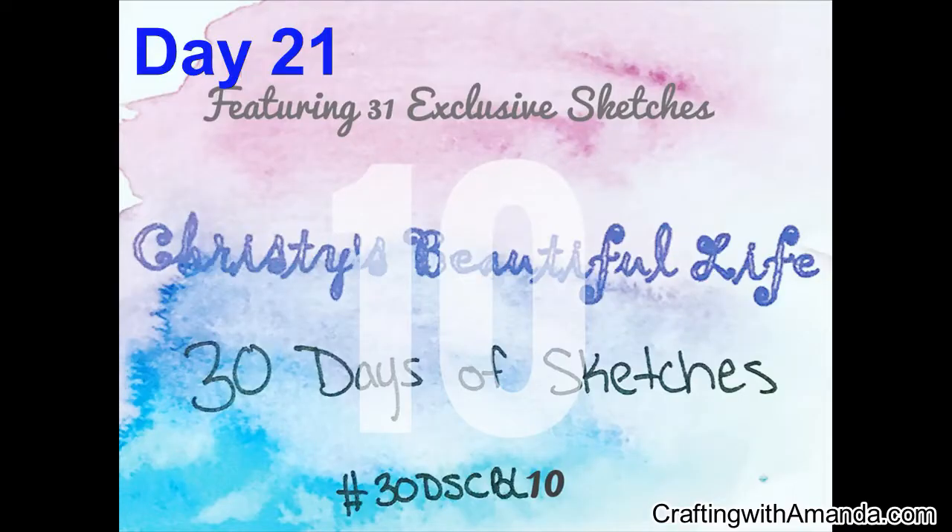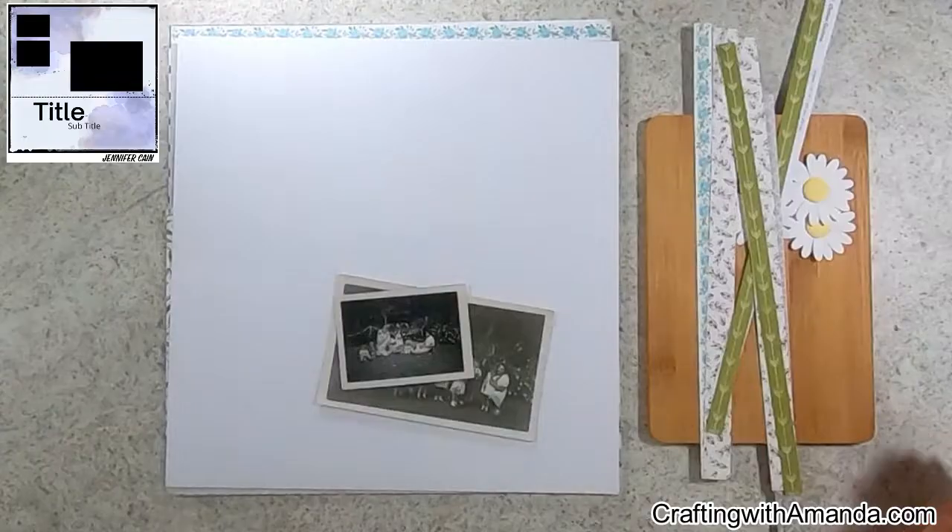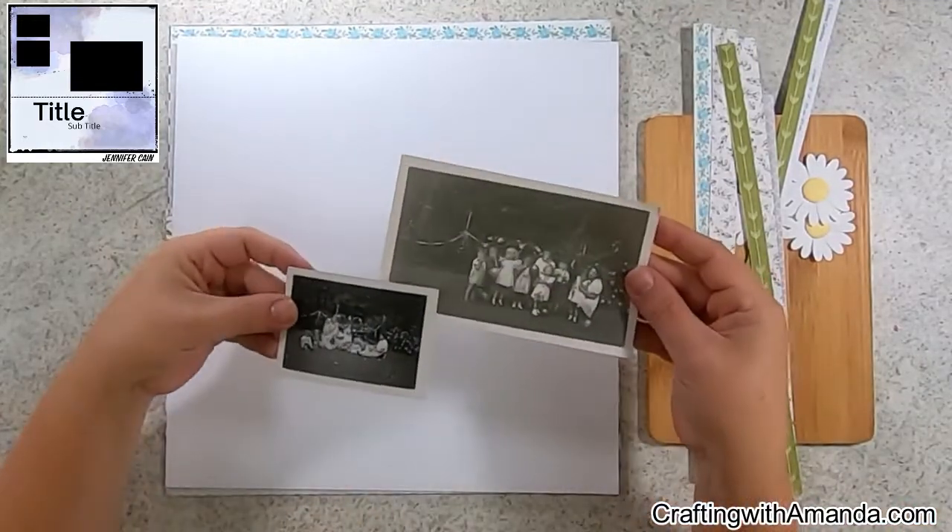Hey, Amanda here with Crafting with Amanda, and welcome to day 21 of Christy's Beautiful Life 30 Days of Sketches featuring 31 exclusive sketches for October 2022. Today's sketch is by Jennifer Kane.